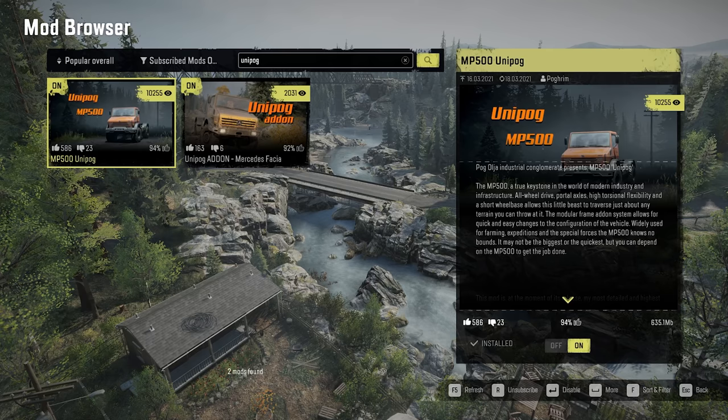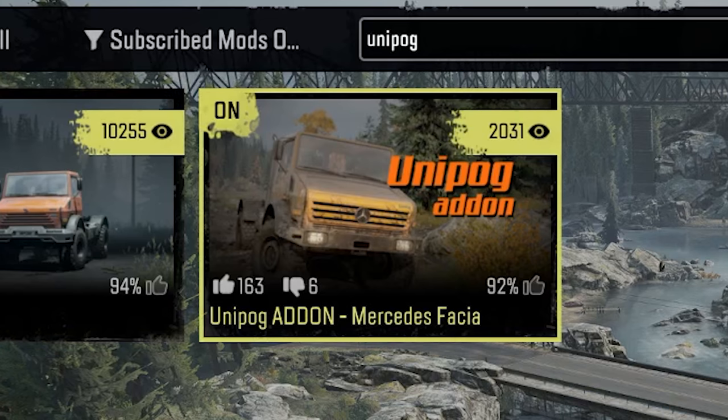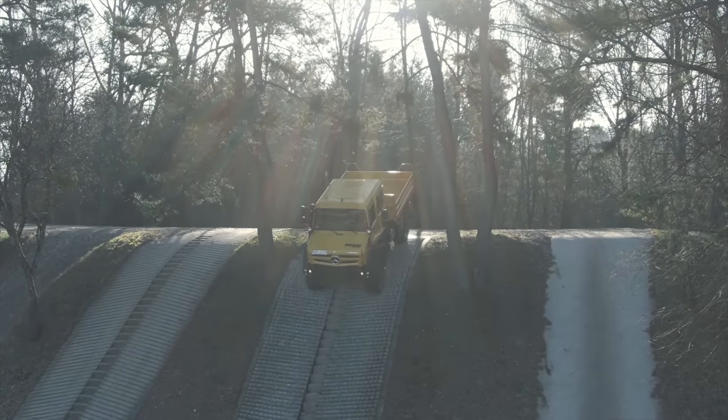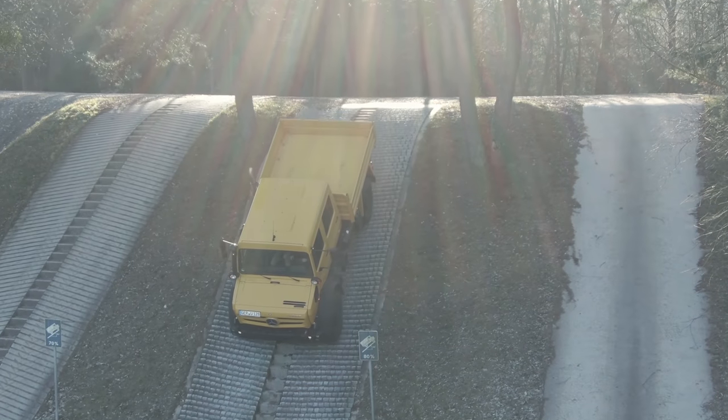In fact, those on PC can also download a secondary add-on that adds a Mercedes-Benz badge, in case you want your Unimog — I mean Unipog — to be more realistic. The Unimog is a truck I have driven in real life and it's epic and terrifying.